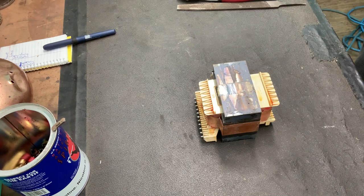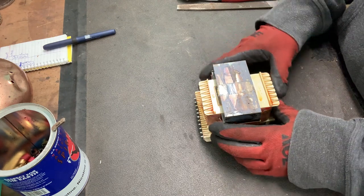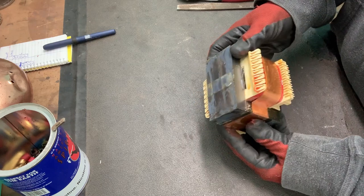Hello everyone, welcome back to my channel. I hope you are doing well. So in today's video, I thought I would show you how I get this transformer apart.